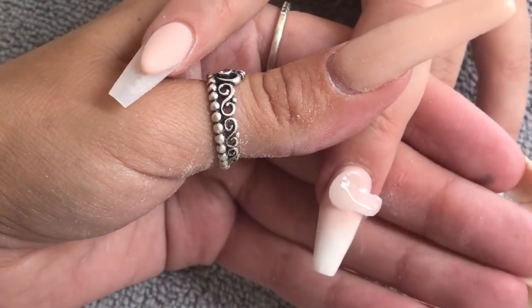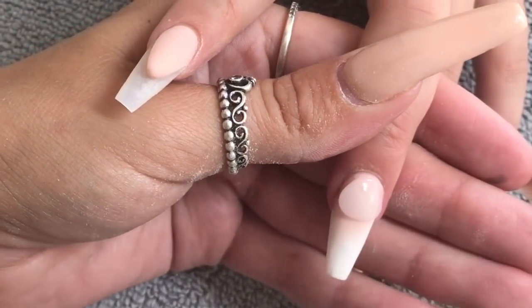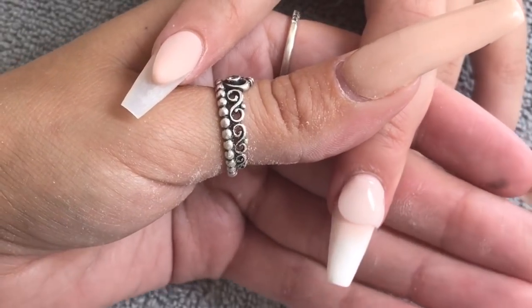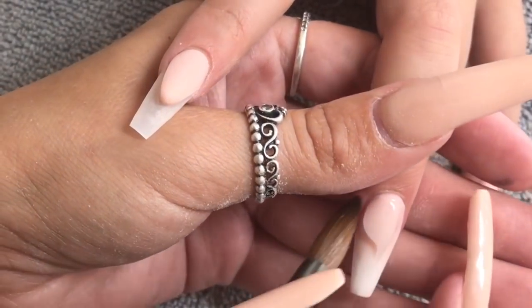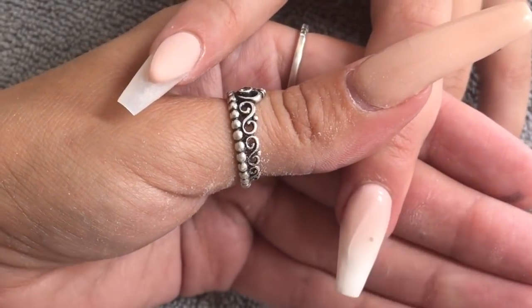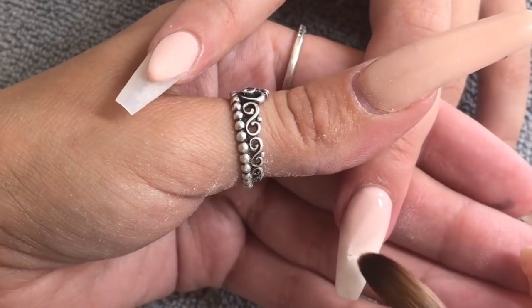You've just seen me cap the free edge area in Glitter Bells' Glass Slippers. Now I'm capping the baby boomer — which the spider rudely interrupted — again in Glass Slippers. I have got a little bit of glitter in there which absolutely drives me insane.